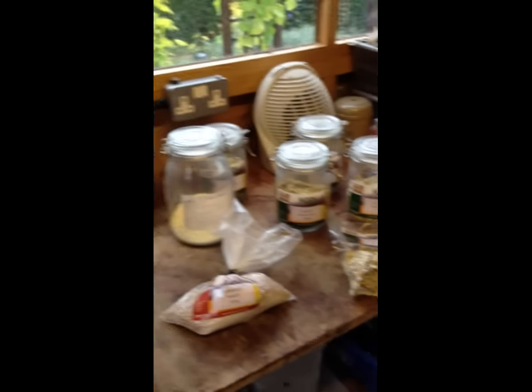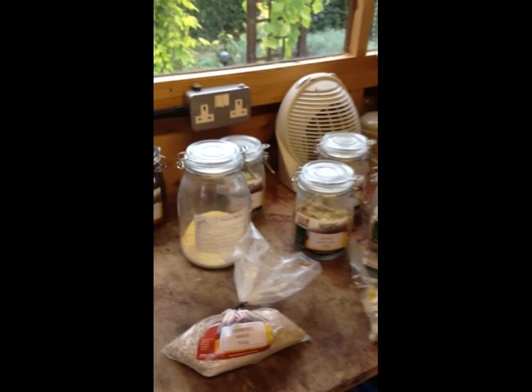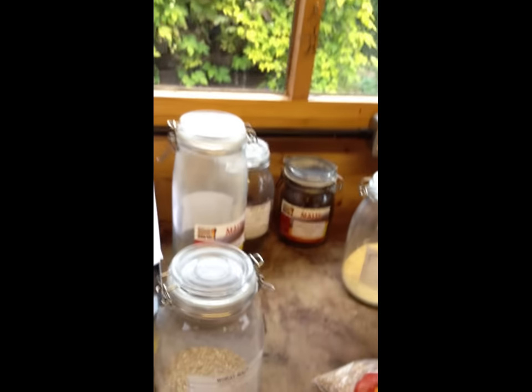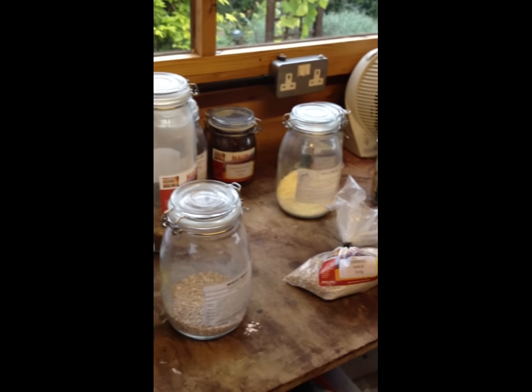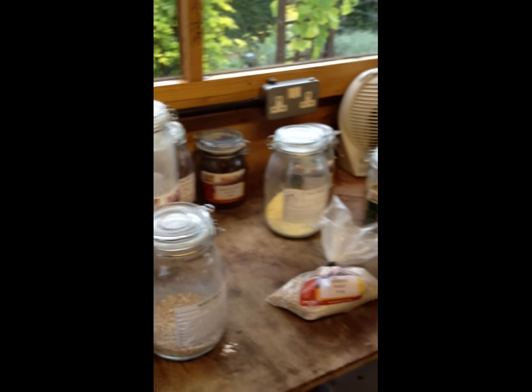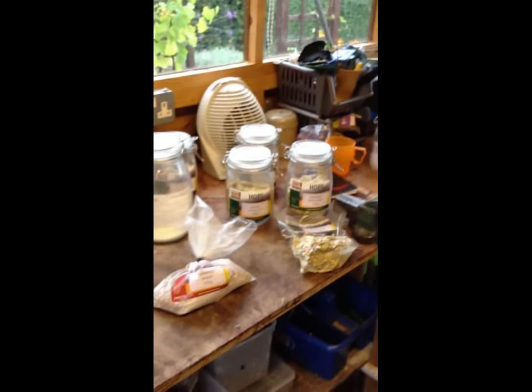100 grams of hops as I've just said is £2.88. A little sachet of yeast is £2.00, and I've worked out that the electricity costs you about £1.20. So all in all you're looking at about 35p a pint when you're making beer — which is a pretty good incentive.